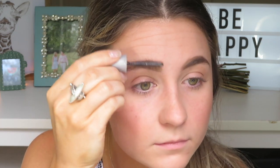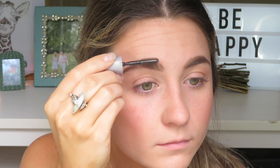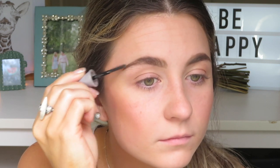Now that those are done, I'm going to set the brows with the Eyelore Brow Control in Shape Gel, but I'm not going to use the spoolie that comes with it. I'm going to use the 24 Hour Brow Setter by Benefit spoolie because I like that one so much more. And there we have eyebrows!